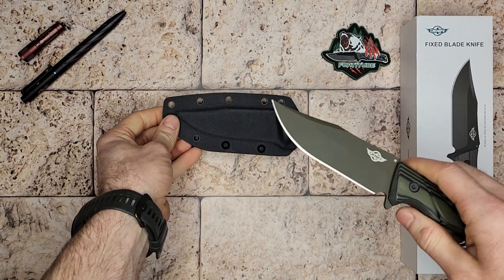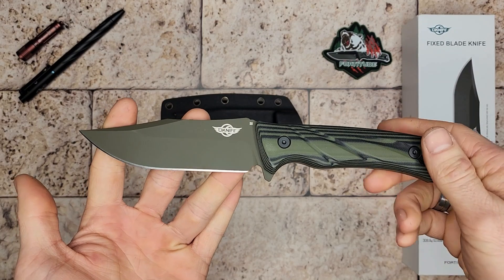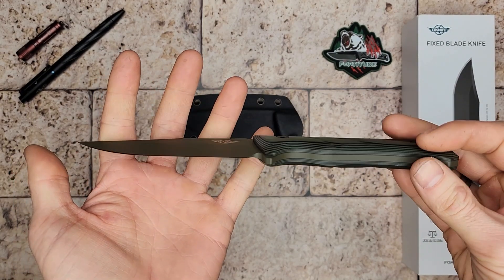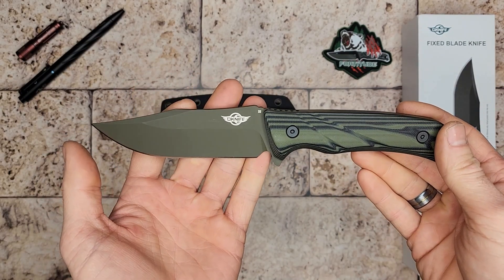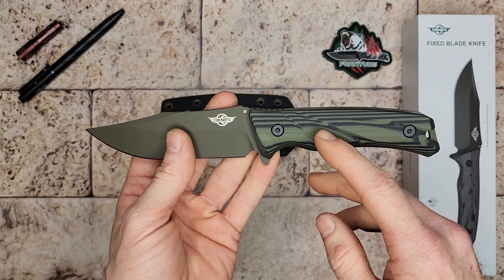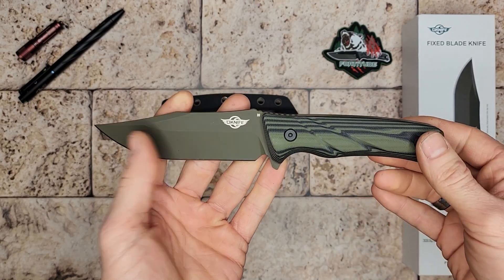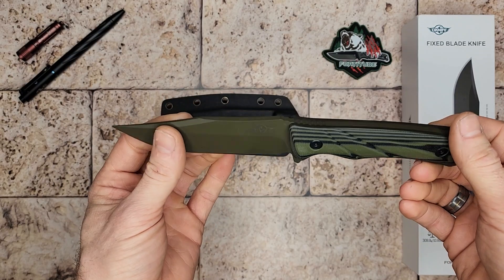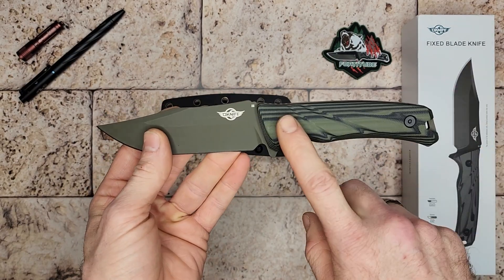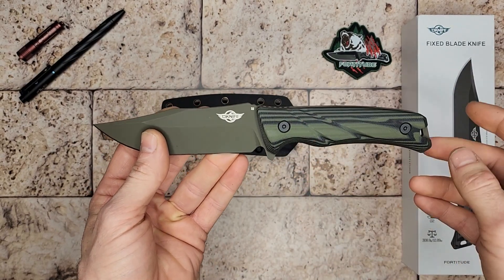This knife costs $90, and a lot of times you can find it on sale. Right now they have their winter sale — 15% off until the 19th of December. Be sure to check that out. It's over at obuy.com, which is their new website, and also check the link in the description of the video.